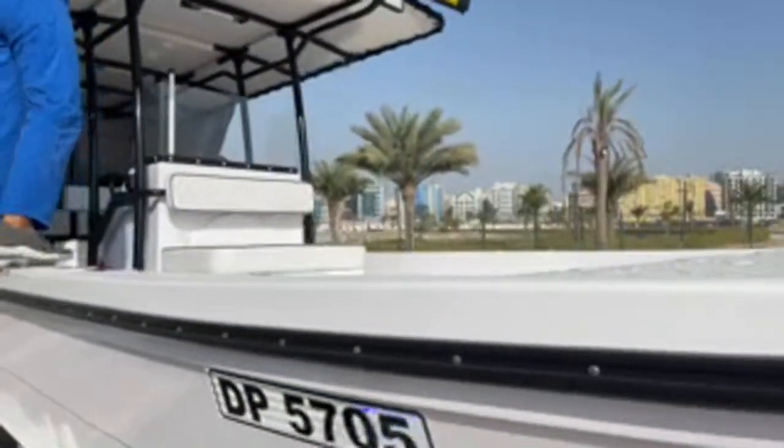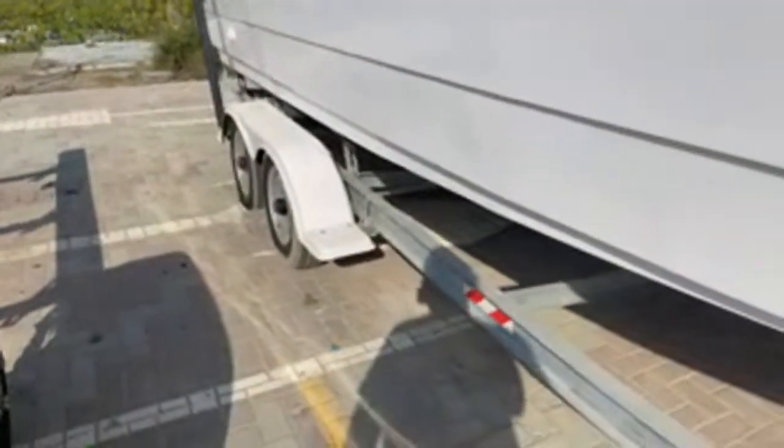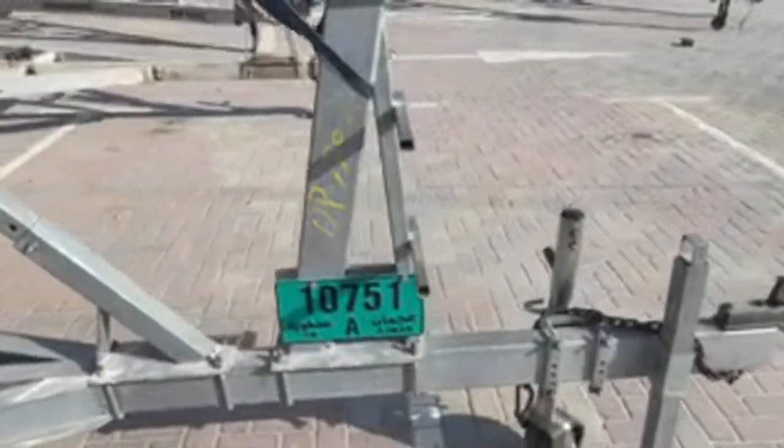The boat is pretty well equipped. It comes with a trailer which is like new — as you can see, that's a registration number for the trailer.